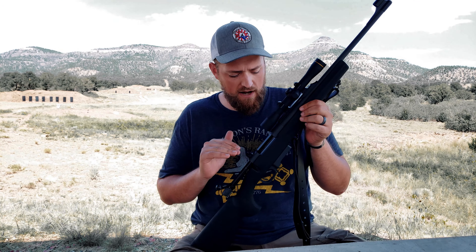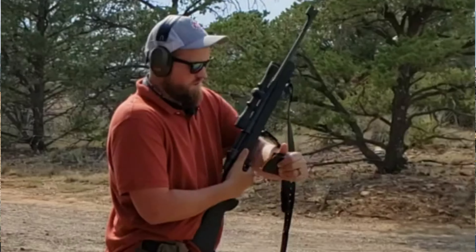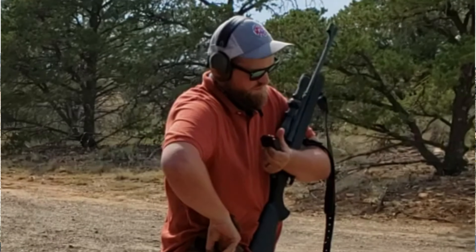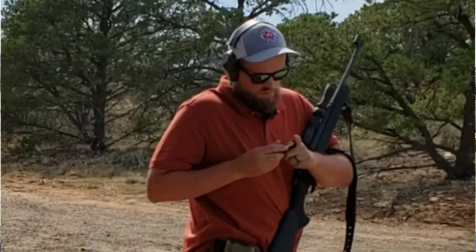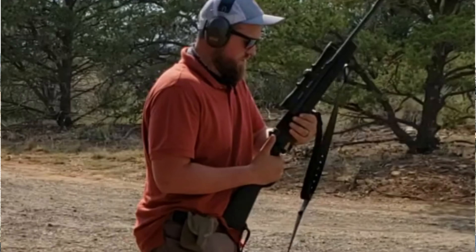Looking back toward the action, you can see a magazine well that takes detachable 10 and 5 round magazines. It has an excellent paddle for releasing the magazine — it's not so long that you bump it on equipment or clothing. It's easy to operate, and you're able to hit it very quickly and drop that mag during these rifle drills.